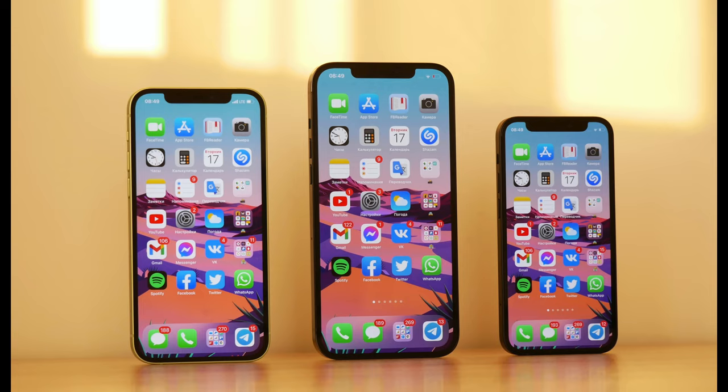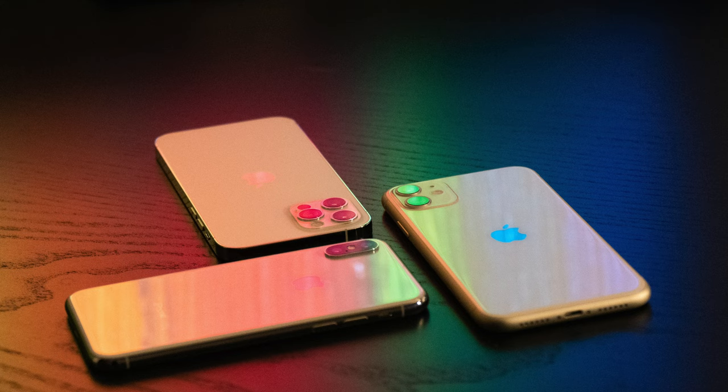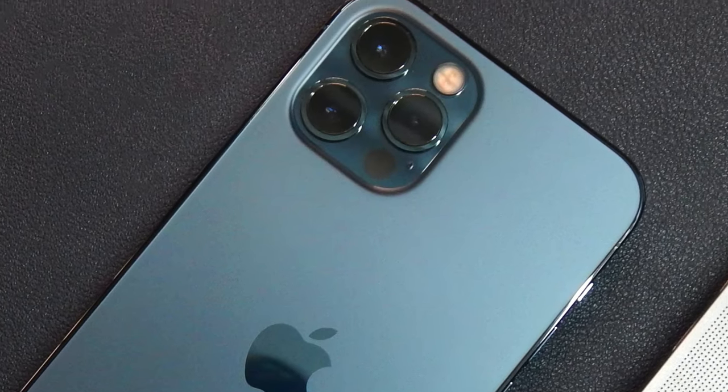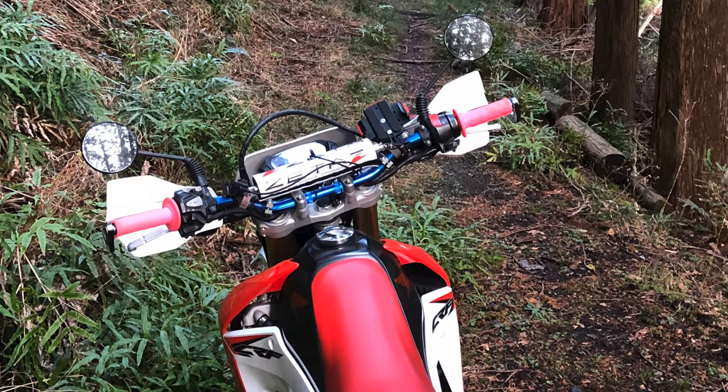Hey, what's up guys? Do you have an iPhone 11 or iPhone 12? If you do, be careful. If you mount your smooth, rounded-edge work of art to your motorcycle or bicycle handlebars, this is what could happen.